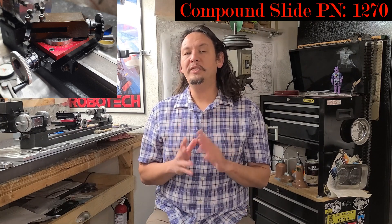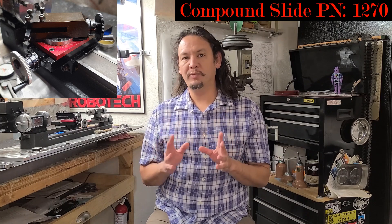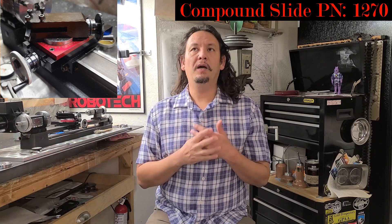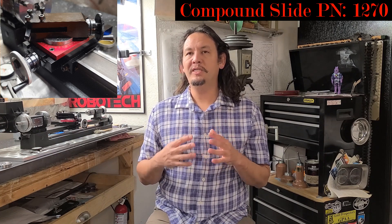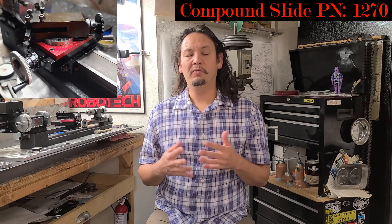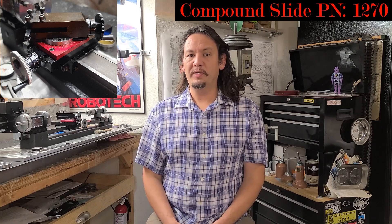Now I wanted to take a moment to share my thoughts and experiences on the tool. In the previous video when I made these tender wheels, I felt the video was getting a little bit too long and I wanted to stop and really talk about and discuss the Sureline Compound Slide.